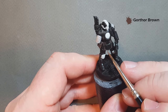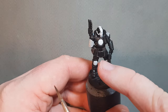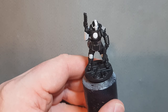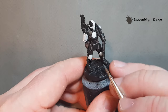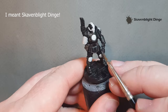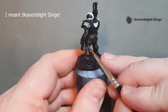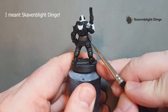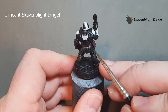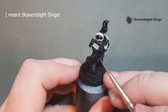Next up we'll look at the black material. We've got hard black on the armour and softer black for the garment and dressing. We'll do the garment first using Scaven Blight Dinge — it's going to be a little dirty black. Just look for the highest points and work the Scaven Blight Dinge around, following where the folds go on the backs of the legs as well.